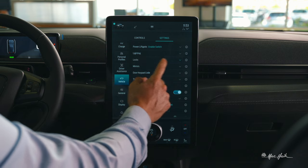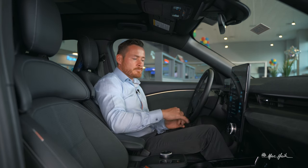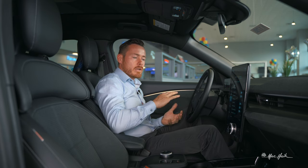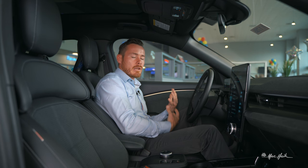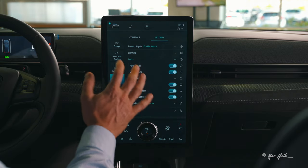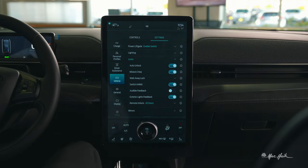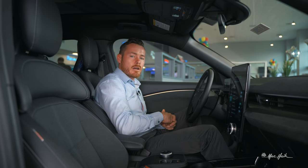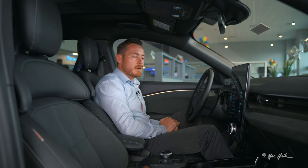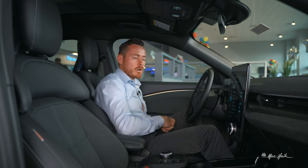In locks, audible feedback honks twice when you've left the vehicle running with all doors closed and the key has left the car. If you find that annoying — and many people do — you can turn it off so it stops doing that double horn tap when you intentionally leave the vehicle running while quickly stepping away.